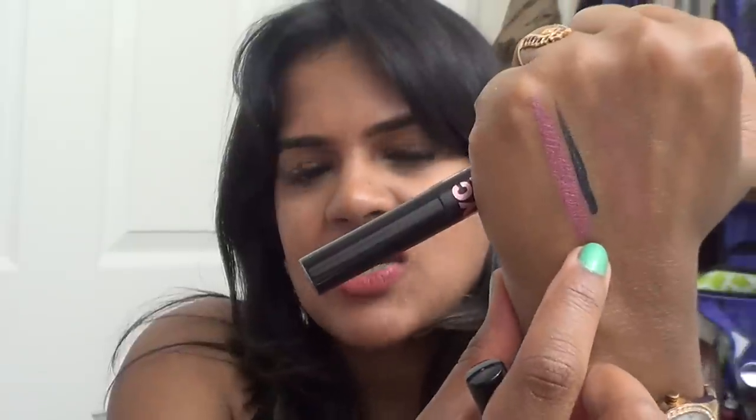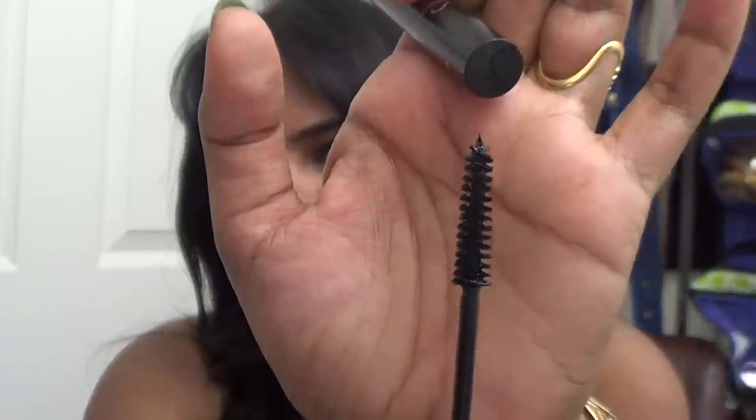I also have two NYC products here. There's an NYC eyeliner — I'm not sure how it ended up in the empties bag because it's still working; it's a blackish metallic gray. And the NYC Sky Rise Lengthening Mascara was absolute crap — it was a dollar and definitely not worth it. I thought I could save the wand as a brow or eyelash wand, but I have my ELF eyebrow wand already, so I'm tossing this.